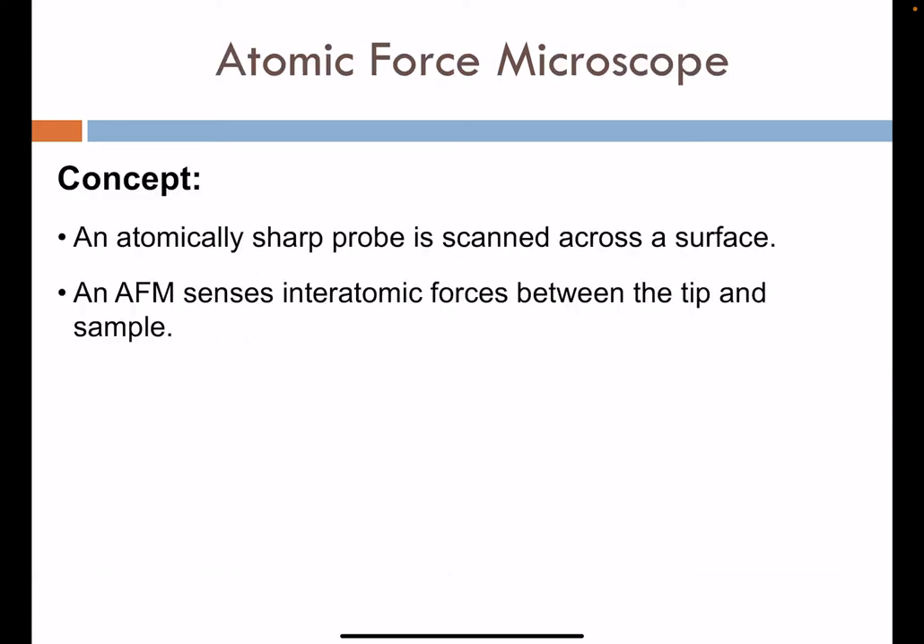In AFM, the main concept is that we're using an atomically sharp probe that scans across the surface. Think of old music record players where a needle or stylus registers the bumps in a vinyl record — that idea lends nicely to AFM.